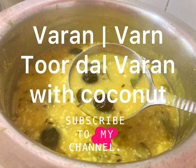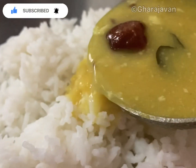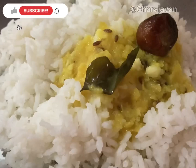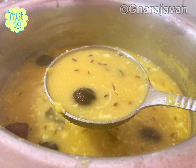Hey friends, welcome back to Garage Oven. This is a dal recipe where we add coconut. There are different variations in making varn, and this is one simple recipe I'm sharing with you. For making varn you can also use moong dal; here I have used toor dal.